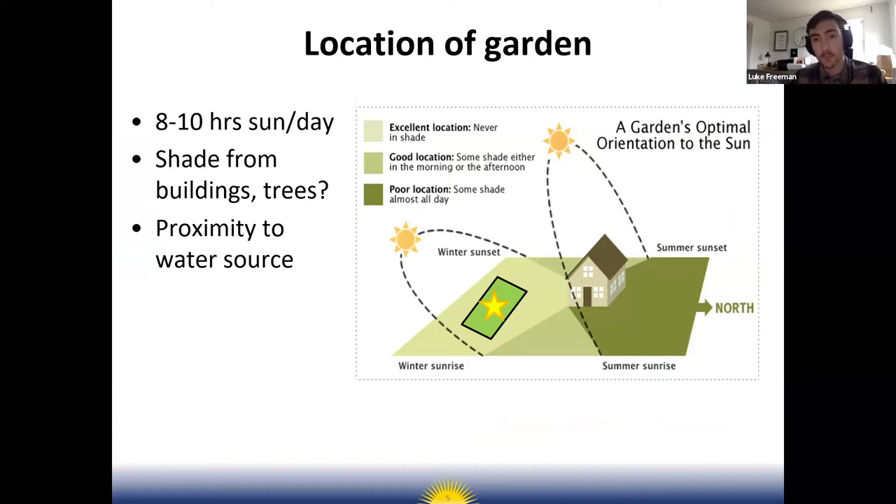Almost all garden crops — vegetable and fruit crops — need eight to ten hours of sunlight a day at minimum. Especially at school sites with shade trees and buildings, it's very important that you ensure your garden site actually gets that much sunlight.